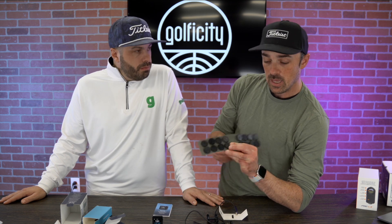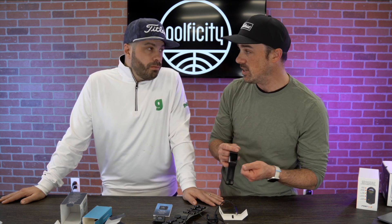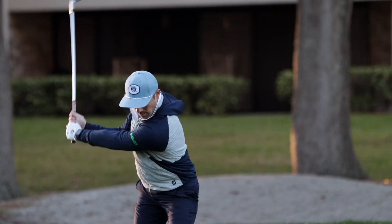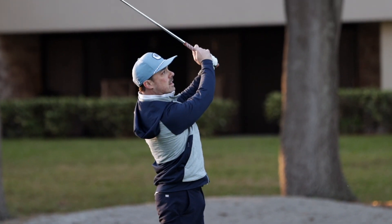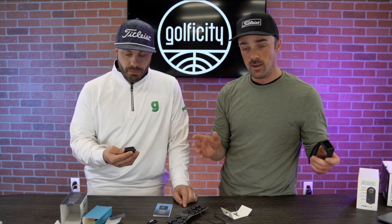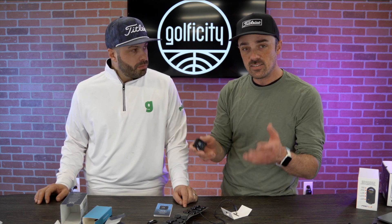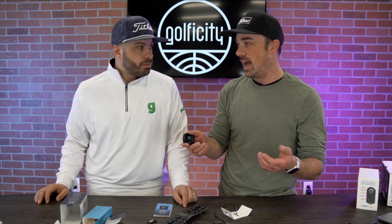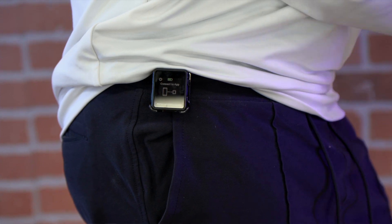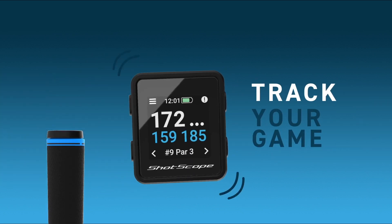Let's talk about how the tagging works. With the V3 watch, there's no interaction needed — the watch detects when the tag is near it and logs it as a swing because of the accelerometer that physically detects the motion. With the H4, since it's not moving itself — especially if it's on your bag — it needs a way to know you're about to hit a shot. So it's as simple as a tap to tag. You take the grip of the club and tap it to the H4, and it now knows you're about to hit a shot from that location with that club. It's tagged and it'll show in your statistics.